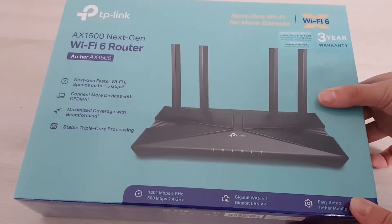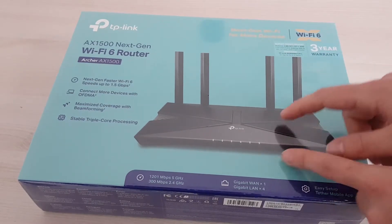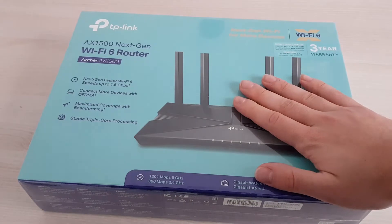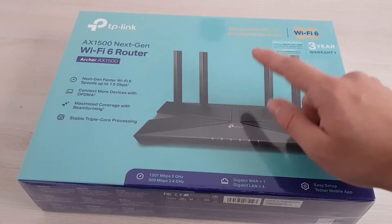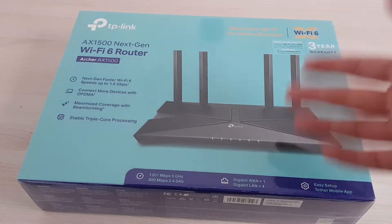This is the latest spec when it comes to Wi-Fi. Even though not many devices are supporting it now, lots of them are going to roll out in the future. So it's a great addition, especially if you're buying a router now and you want to future-proof yourself because you don't want to change the router every now and then.